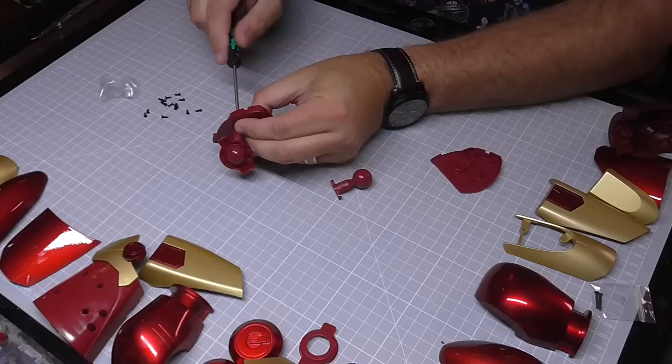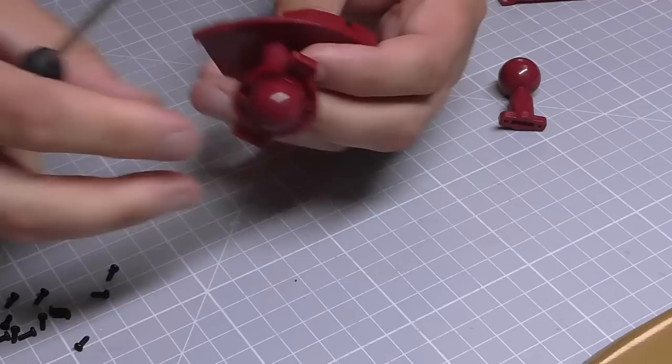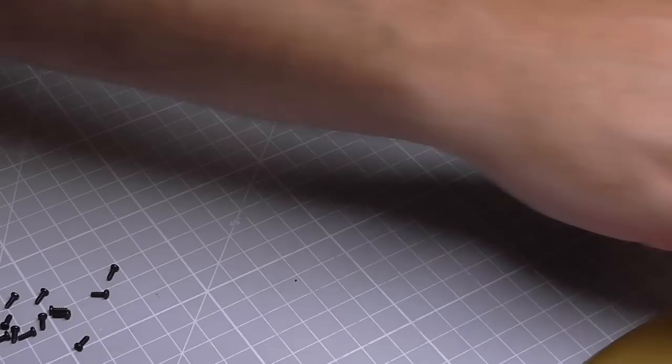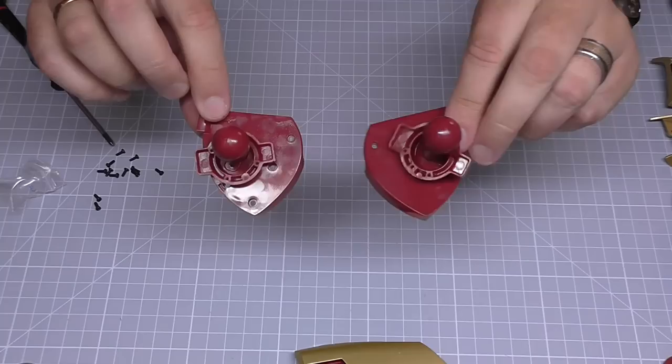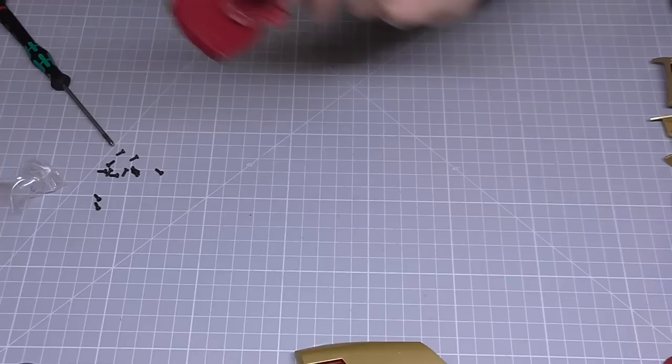Definitely the screw of choice on this build, because everything that we're doing in this stage takes LP screws — that's why they gave us so many of them. The little bracket at the top there is not actually fixed to anything, so that's free to go around at the moment. We're going to do the same on the other side again, putting this through and then putting this on here, holding it together with LP screws. So we now have two of these and we can put them to one side.